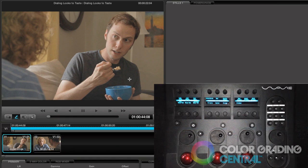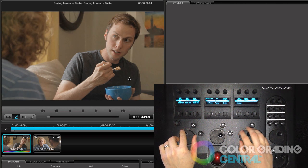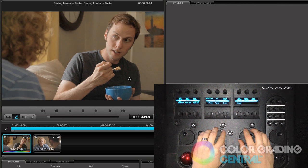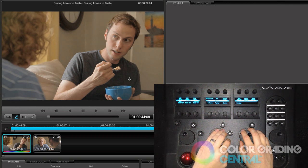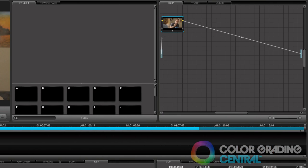In our example here of our talent sitting on the couch, we'll first begin by performing basic color correction in the first node. Now we'll add another node where we can begin creating our look.